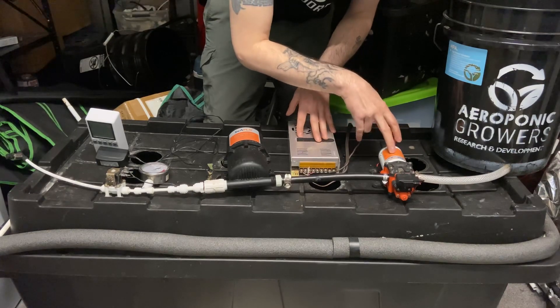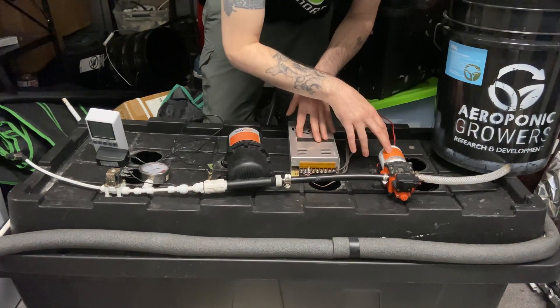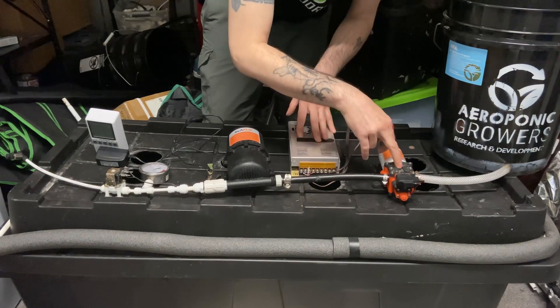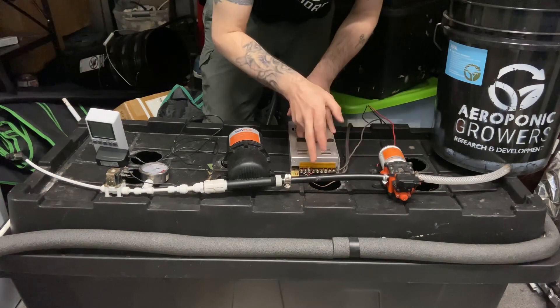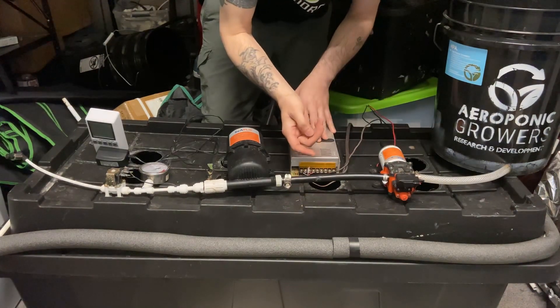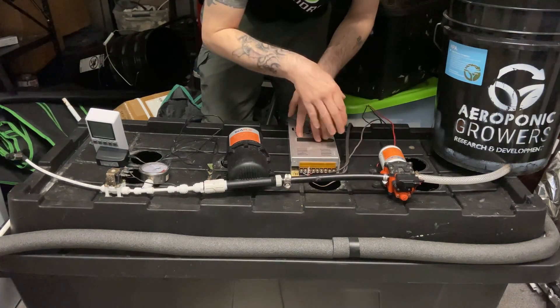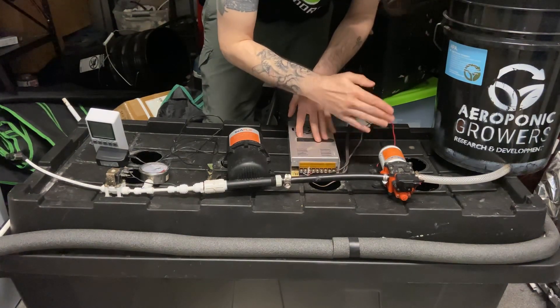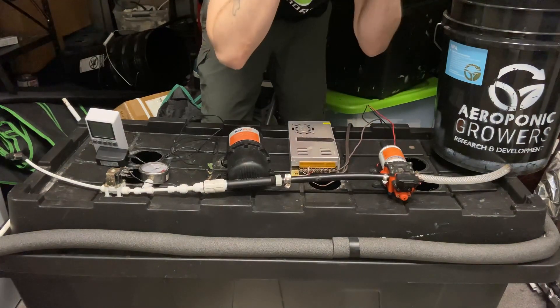The difference with this pump compared to other pumps is that the pressure switch is inside this pump, and the check valve is also inside this pump. So you don't need to put the check valve on externally to stop backflow, and you don't need to put the pressure switch out here — you just need to power the pump. This one comes set at 100 psi, so once it hits 100 psi it'll shut off automatically.